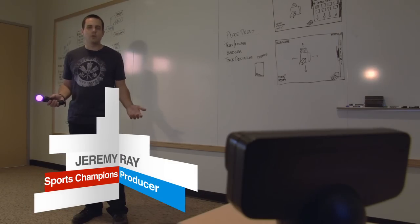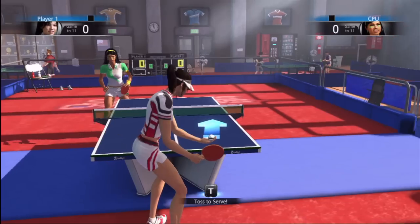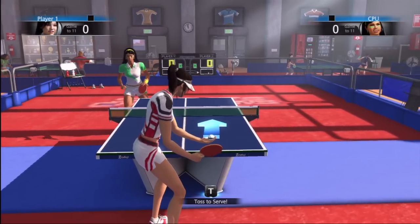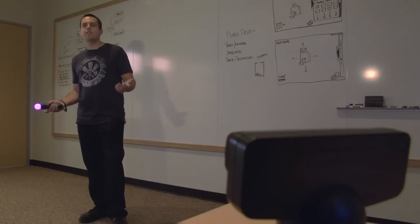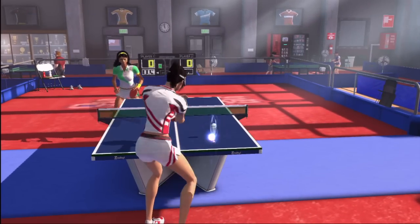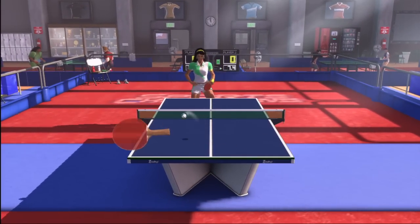In table tennis, the first thing you do is serve. One cool thing about table tennis is you don't actually need to use any buttons if you don't want to. You can hit the T button to toss the ball up and then swing, or if you've been playing for a while, sometimes it's better for more advanced players to just flick the controller up and hit the ball like that.